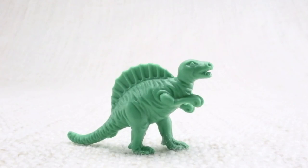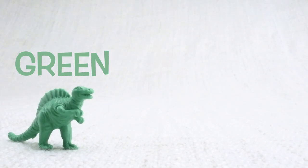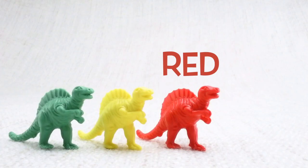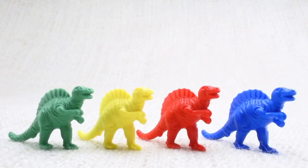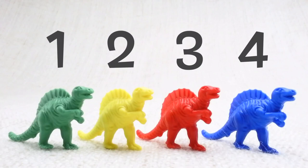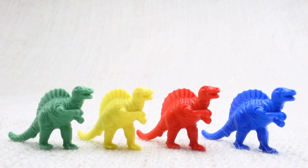You're doing amazing! This one has a big sail on its back. Let's look at the different colored Spinosauruses we have. We have a green one, a yellow one, a red one, and a blue one. Let's count them together: one, two, three, four.